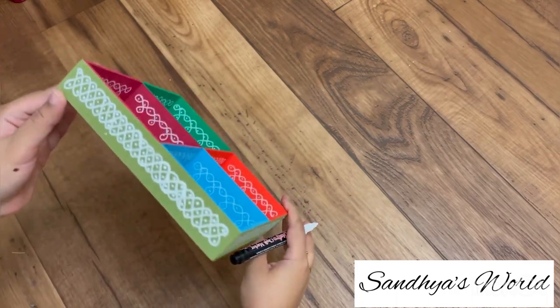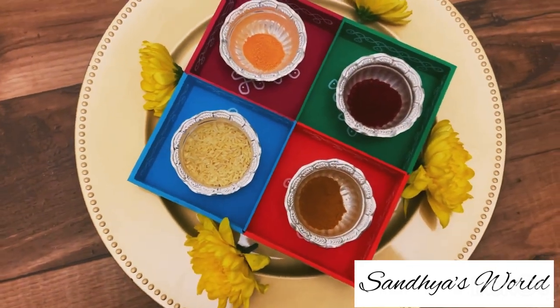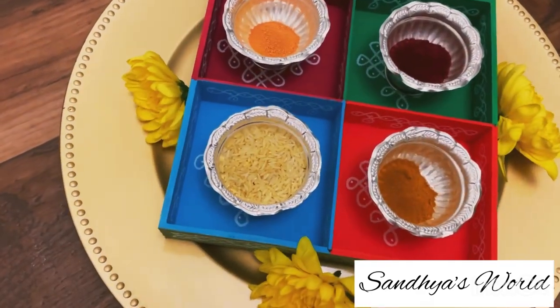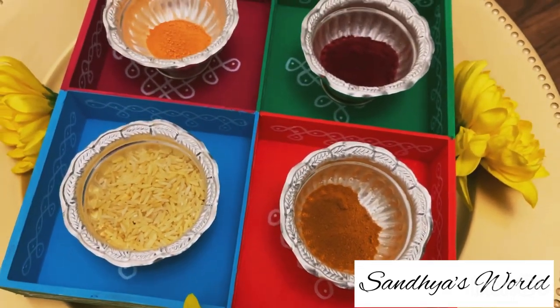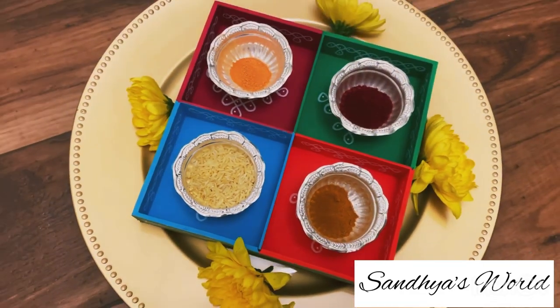Then you can use different designs and paint brushes. The first design is very unique. This is how I am using it. That's also beautiful. If you like these designs, please leave a comment in the comment section.